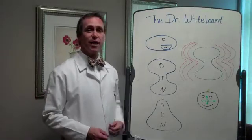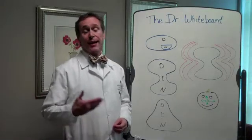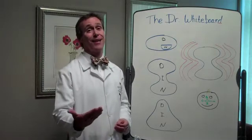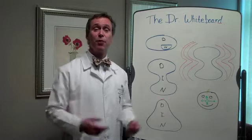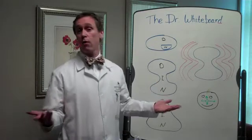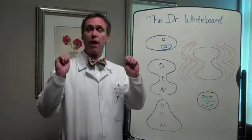Hey, I'm Dr. White. Welcome back to the Dr. White Board. I thought maybe we'd talk about bifocals today because frankly, I'm starting to have some trouble and you might be too. It's that over-40 eye stuff we talked about, and one of the ways we can take care of it is by wearing bifocals.